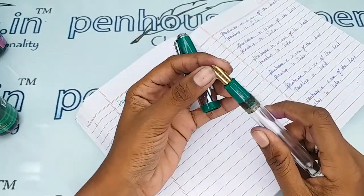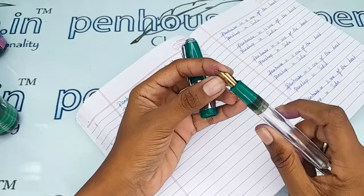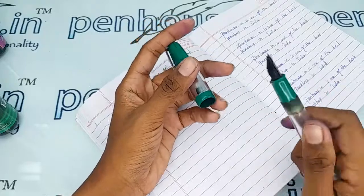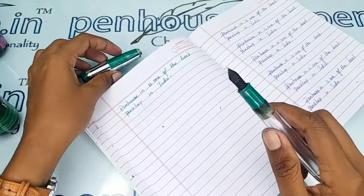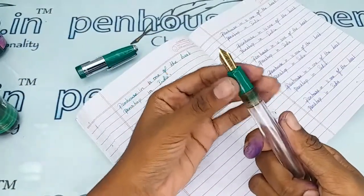This is a number eight nib for this pen. You can refer to our penhouse.in site and you can swap it with a number 35 nib also. You can find a video of how to insert the number 35 nib on the site as well.